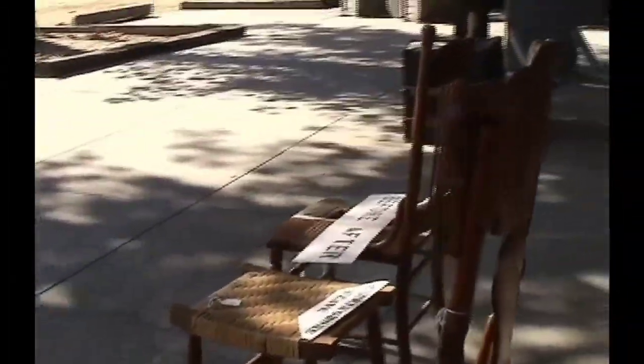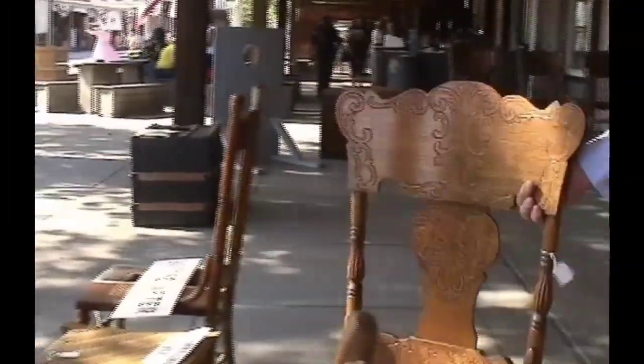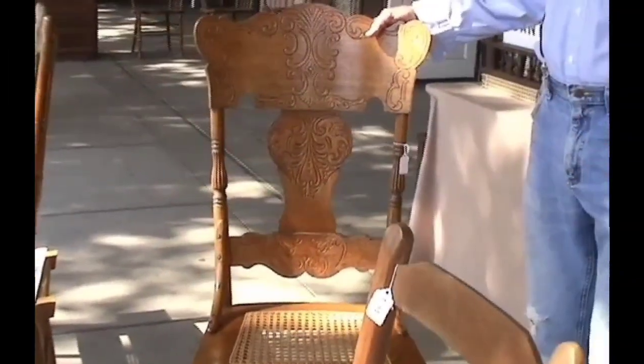Your first one? The first chair I did — my practice chair. And you can't get rid of it? My wife won't let me get rid of it.